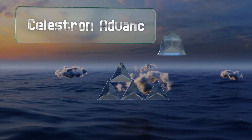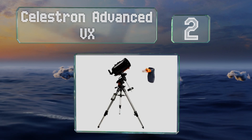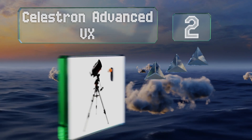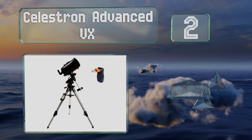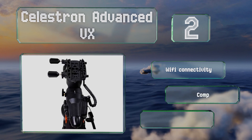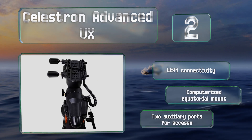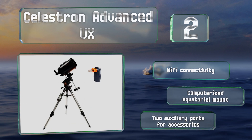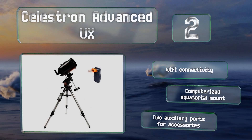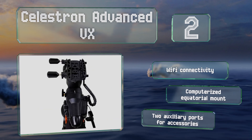At number two, especially ideal for the astro imager, the eight-inch Celestron Advanced VX features an auto guider port, periodic error correction for improved tracking, and can image across the meridian. Its included tripod is compact yet offers excellent stability and can carry up to 30 pounds. It's equipped with Wi-Fi connectivity, a computerized equatorial mount, and two auxiliary ports for accessories.